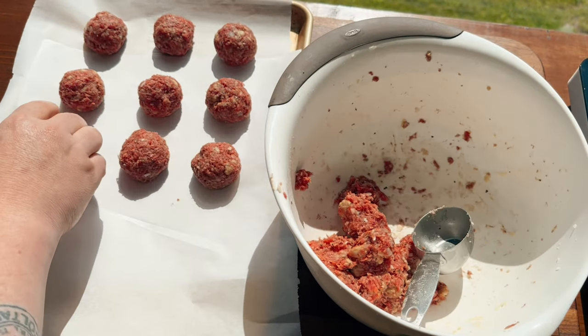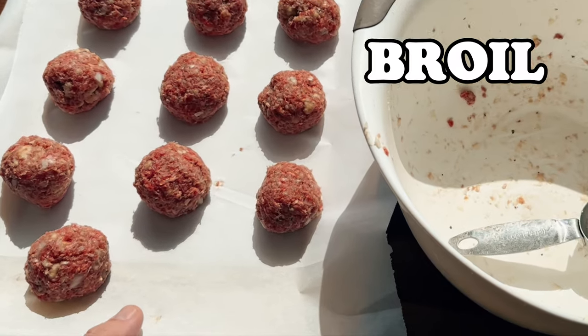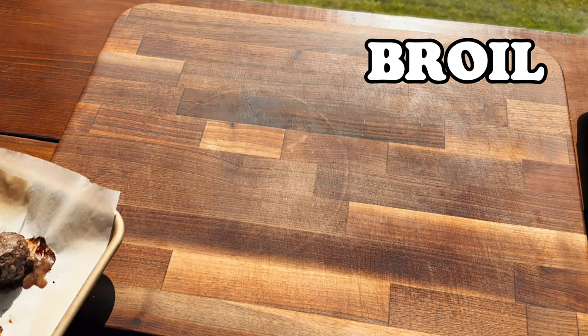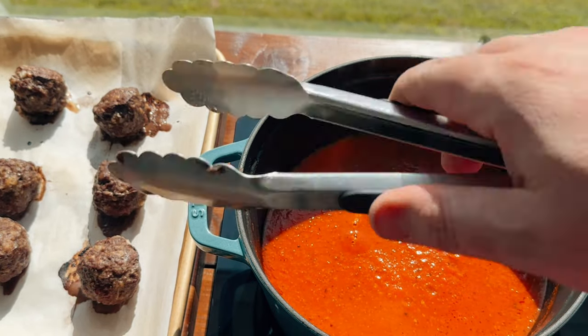Now just roll out your balls. Depending on the size of your balls, you should get between 10 and 15. Now we're going to broil these for about 10 minutes, then flip them and do it again. Once they're done, it's time to take the kids to the pool.